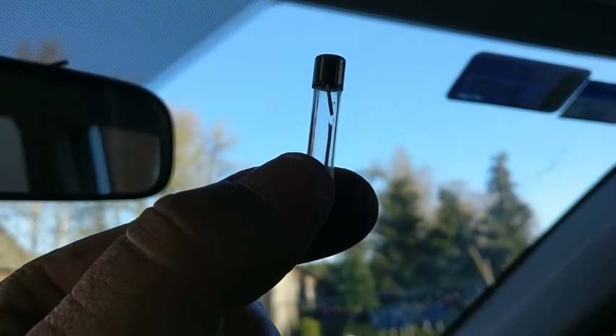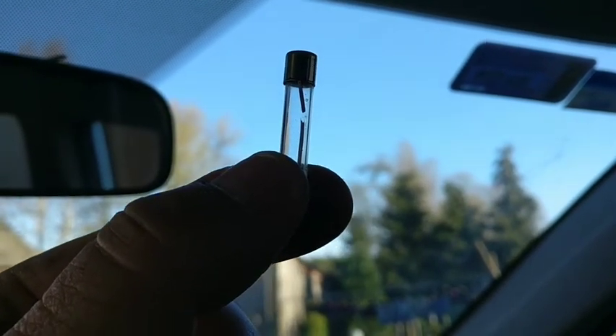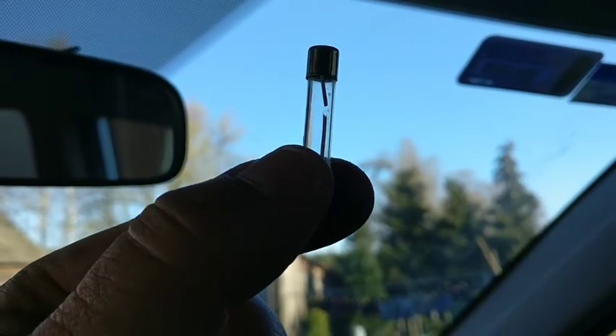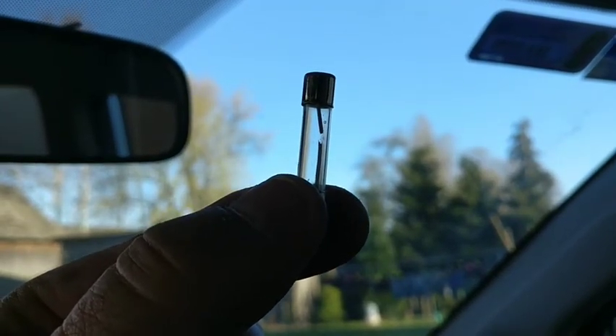I unscrewed the power plug and as you can see clearly, the 15-amp fuse is actually damaged — it's burned out. So we're going to change it.